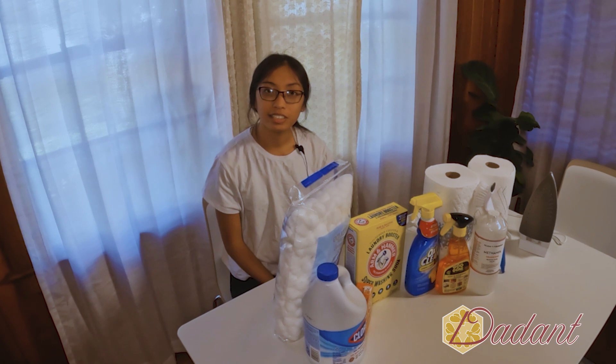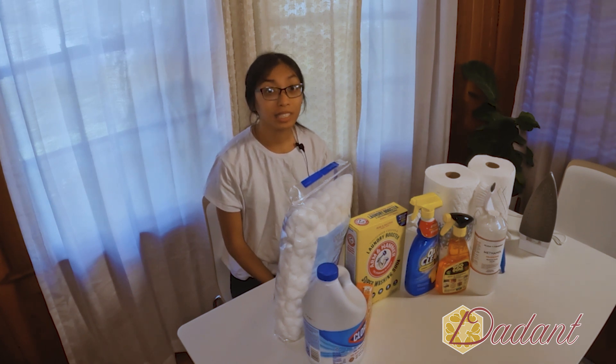Many beekeepers have their own ideas about when to clean their bee suits. Some clean it after a hectic day of working in the bee yard after getting marked by the bees, and others try to keep it out of the washer as much as possible.